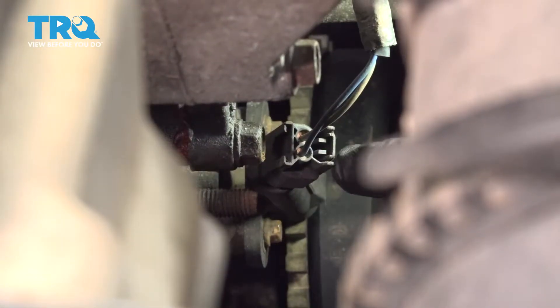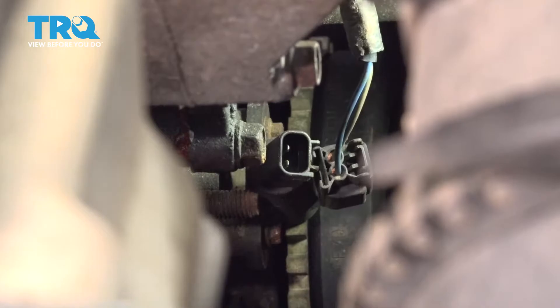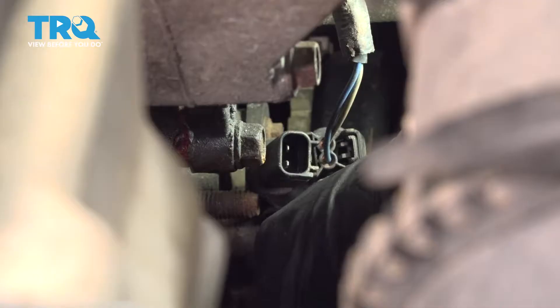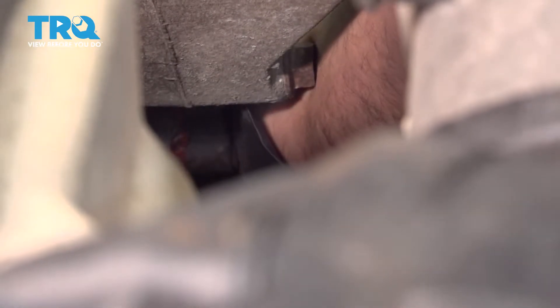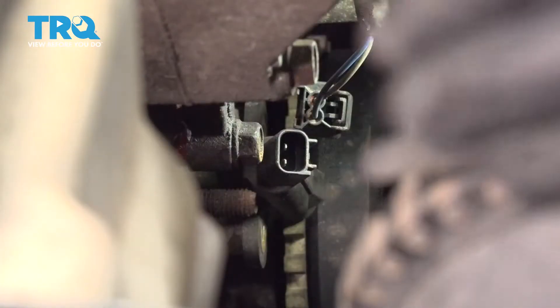Let's go ahead and remove our harness from our crank sensor here. I'm going to pinch on the tab on the back and lift up to pop that harness off. There were two 8mm bolts holding this in place — let's go ahead and loosen and remove these. Once you get both bolts out, that sensor should pop right off.